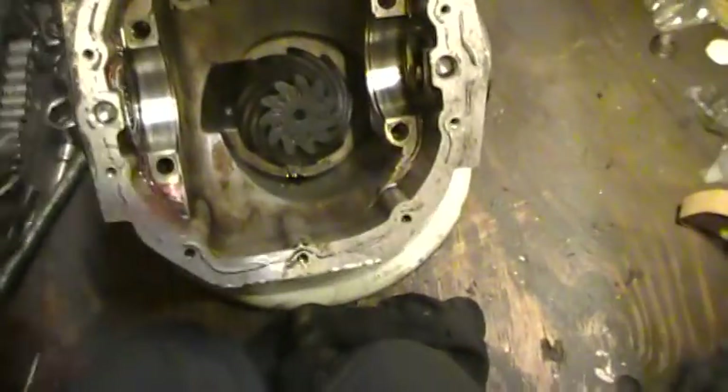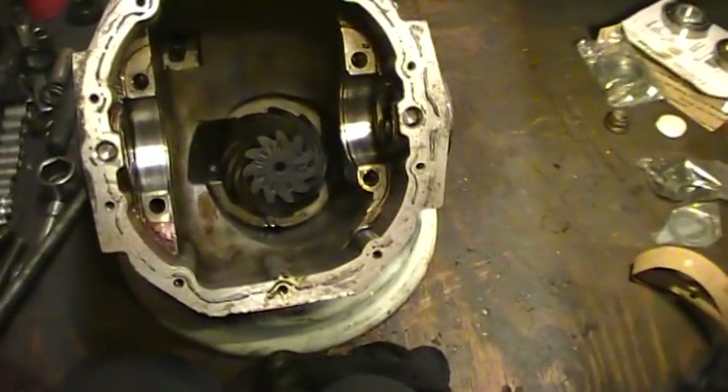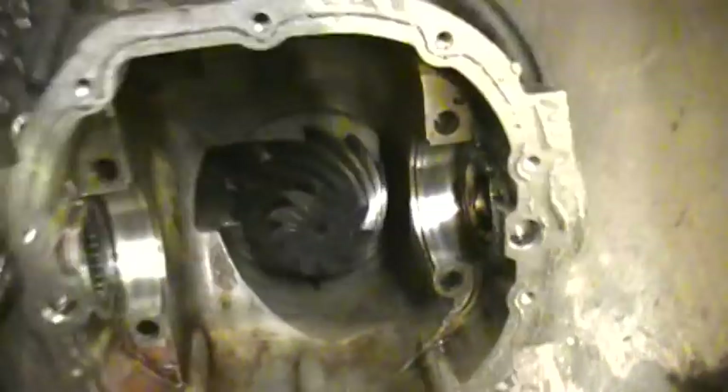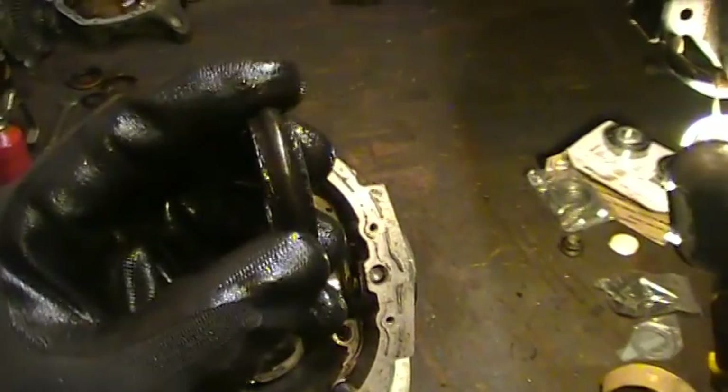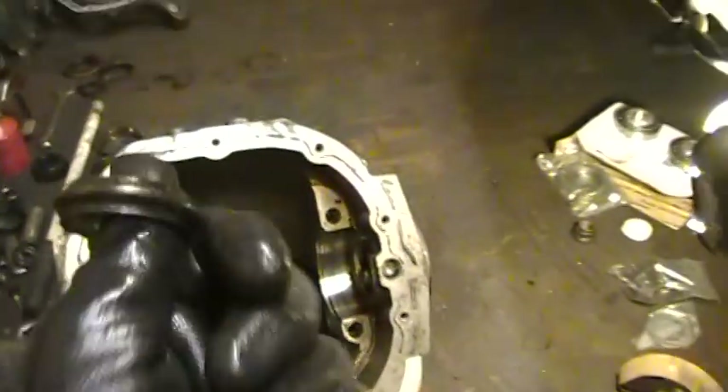I've had a couple times where I haven't used a crush sleeve and I've had no problems. Basically all that crush sleeve does is keep the outer bearing tight, but you're doing the same thing when you tighten the big nut down — it's kind of canceling out the purpose anyway. So I'm not going to worry about it right now.